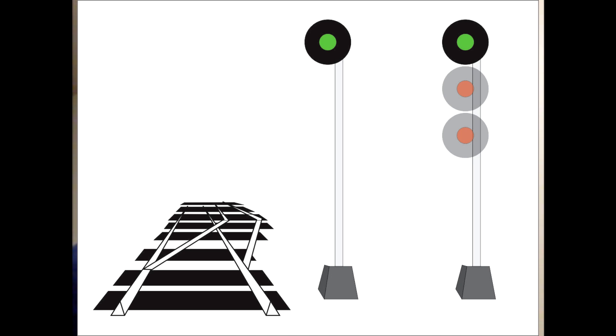This is a clear signal — proceed at track speed. This is a clear-to-stop signal: proceed at track speed, preparing to stop at the next signal, which will be a stop signal.